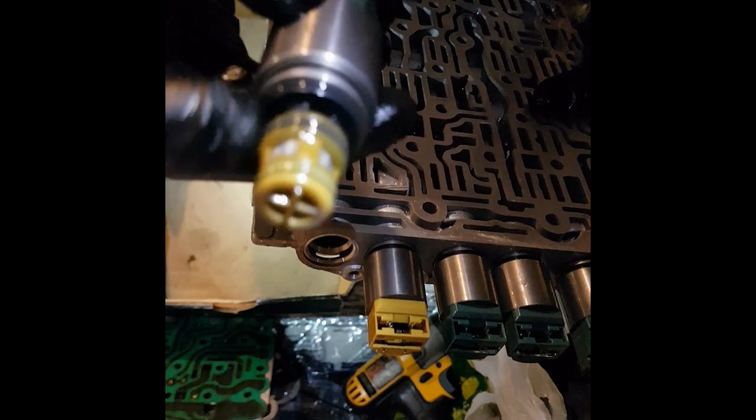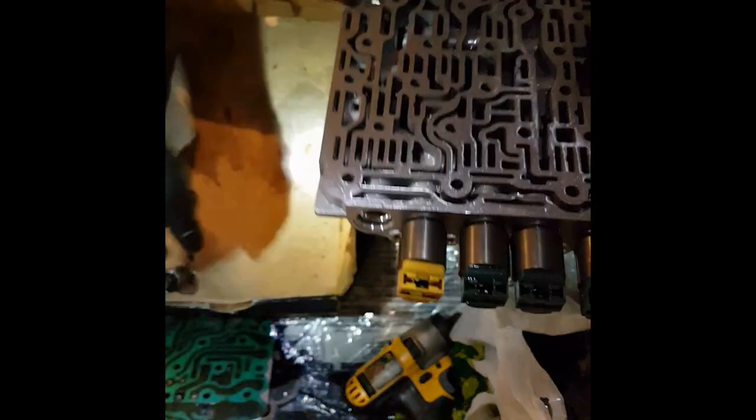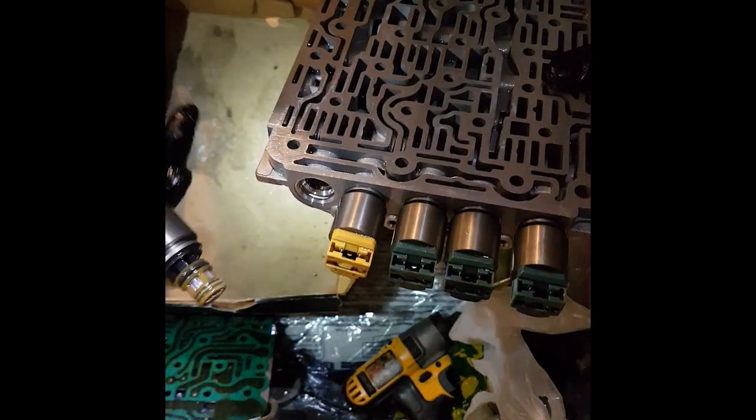The actual valve inside the solenoid can stick and won't actually move. Check all of those — just do them one by one so you don't mix anything up.